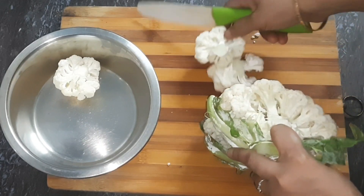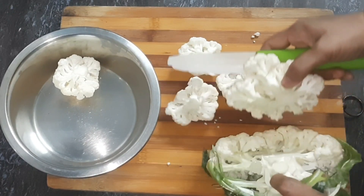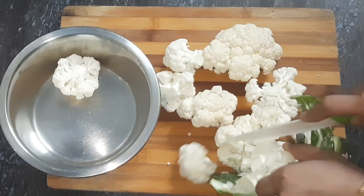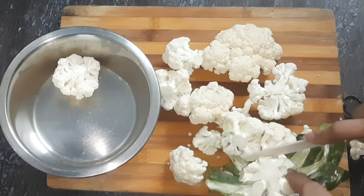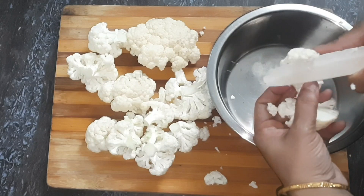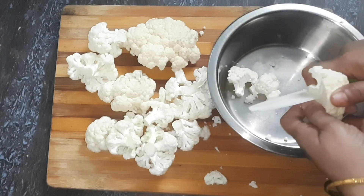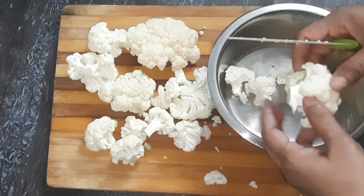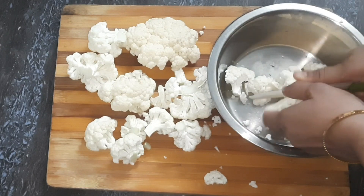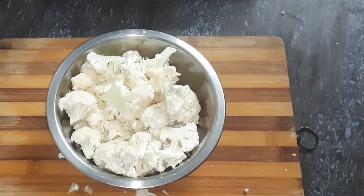I'm going to fry cauliflower. That's why I cut the cauliflower first. I cut the cauliflower. Now I'm going to clean the cauliflower. I can cook the cauliflower — let's add some salt.